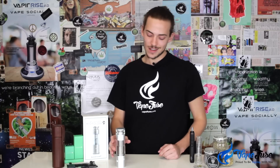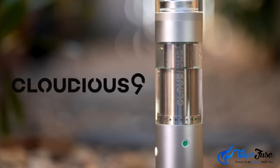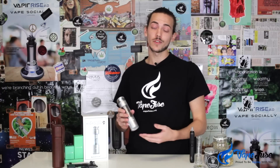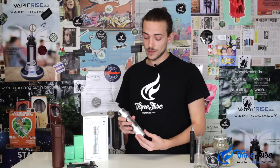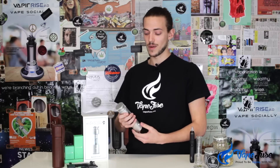What's up guys, Matt from VapeFuse here, back again to help keep you up to date with the latest and greatest in vaping news and content. Now what I've got for you for this video is an absolute doozy. We recently co-opped the Hydrology 9 Portable Herbal Vaporizer by Cloudius 9. This vape has come direct from America.